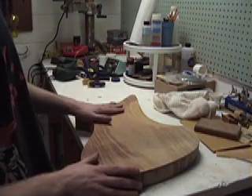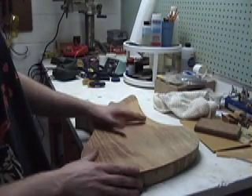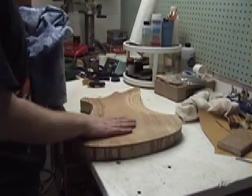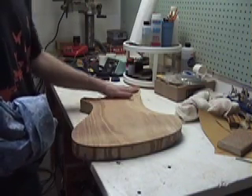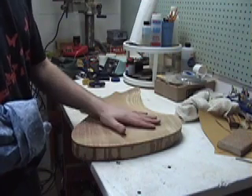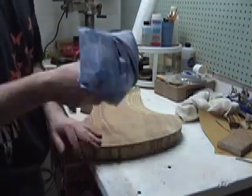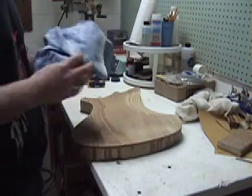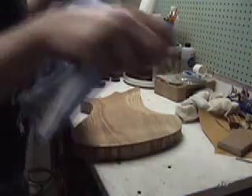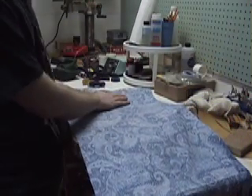I'm going to give this a scuff sand, and then we are going to get into actually gluing down the fabric. My body has been scuff sanded to make sure the epoxy sealer coat is level and nothing in it is going to obstruct the finish of the fabric. Now we are going to map out where the fabric will be on the guitar.